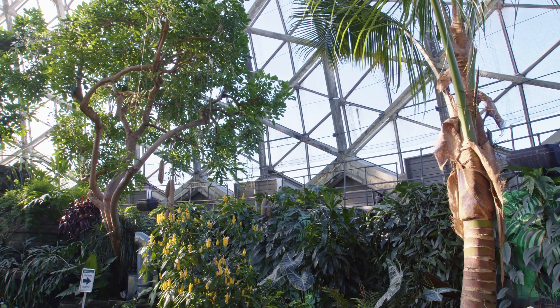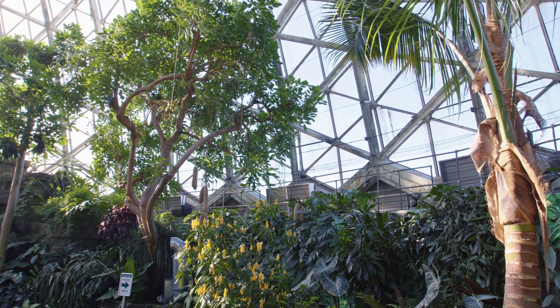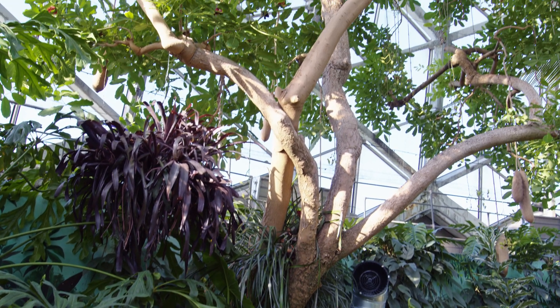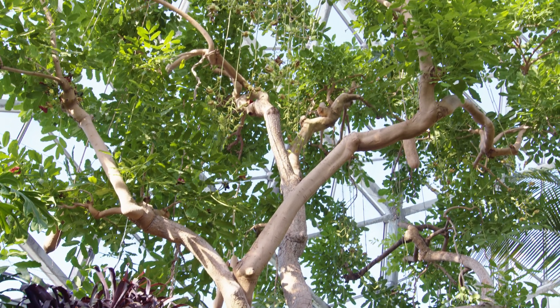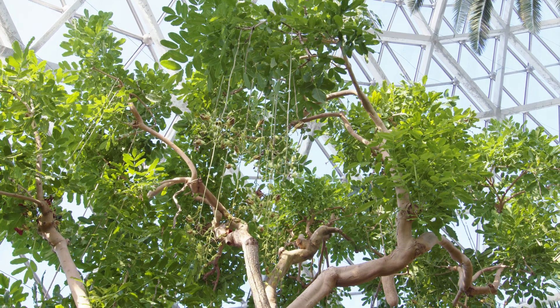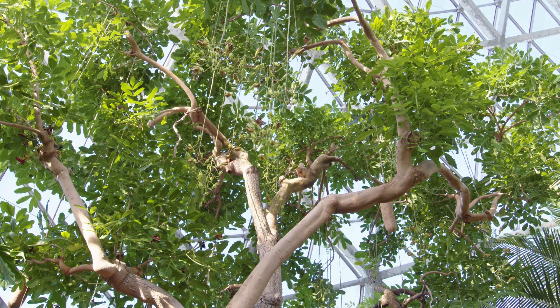This tree is also known as the Kigelia africana and it is the only tree in its genus of Kigelia. As you probably inferred from the scientific name, this tree is found in Africa. Another amazing fact about this tree is that it is over 56 years old — it was planted in the domes when it was constructed in 1966.